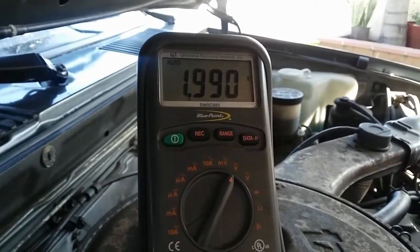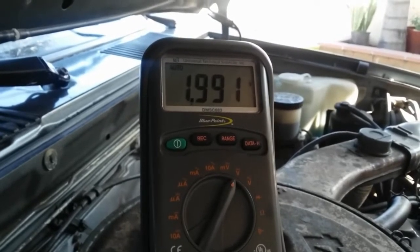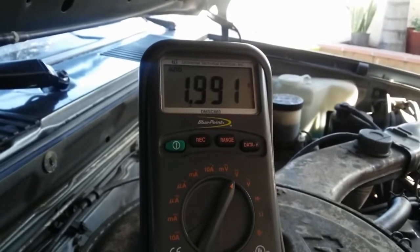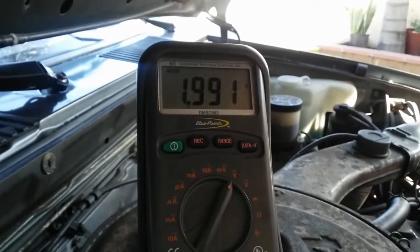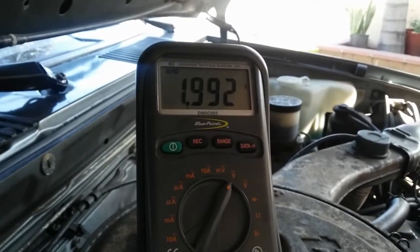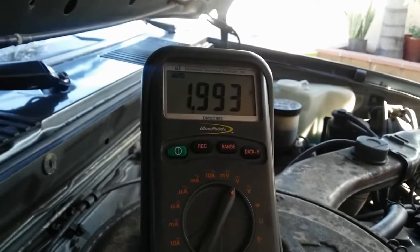The next thing I'm going to show you is the specs. With the engine idling and no vacuum applied to the EGR valve, this voltage should be above one volt. When vacuum is applied to the EGR valve, this voltage should drop below one volt. I'm going to show you that quick test right now.